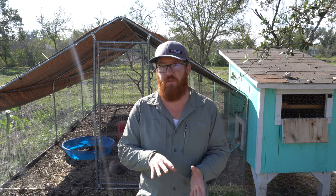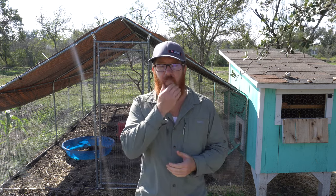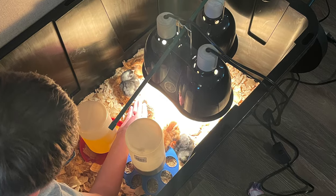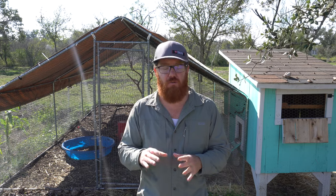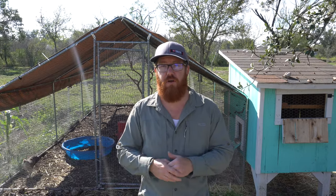Then we got a light to provide heat for them. They need warmth and you've got to keep them at 95 degrees constantly for the first week. Then it goes down by five degrees each week until they're fine with room temperature in your house. You could get those heat lights — they're the cheapest option — or they also make brooder heat pads, which are a little more expensive but also a great option.